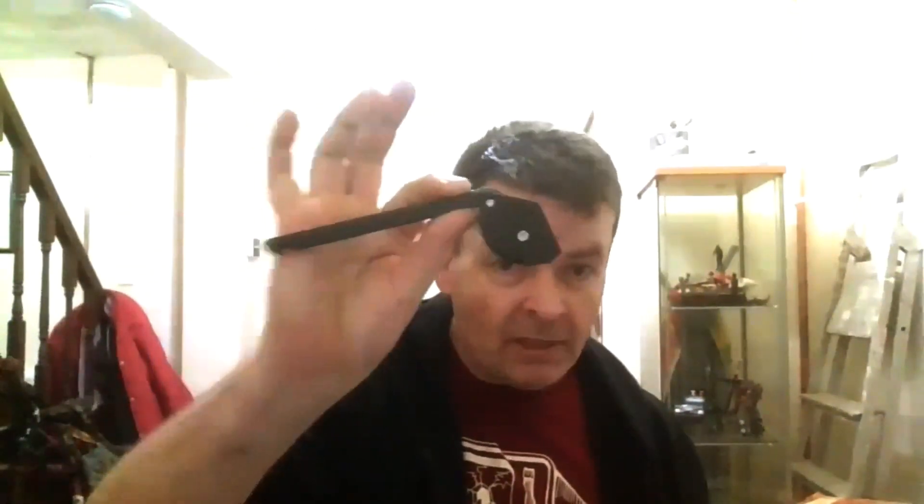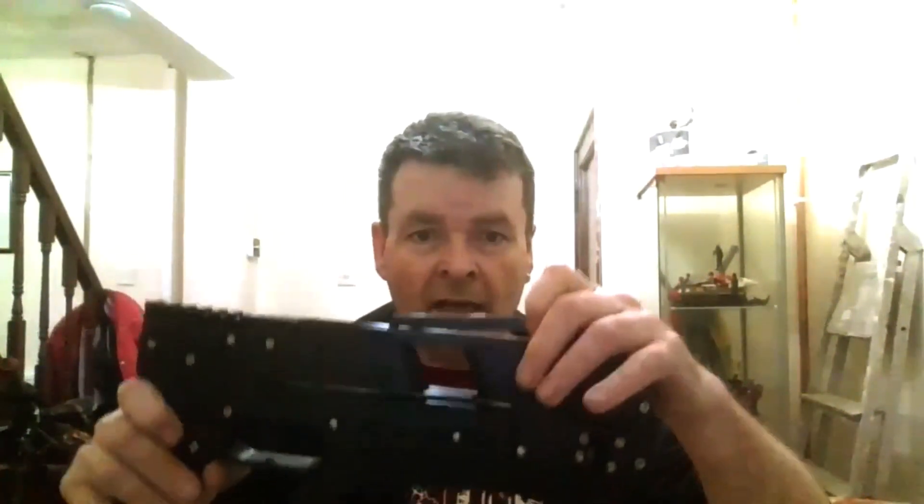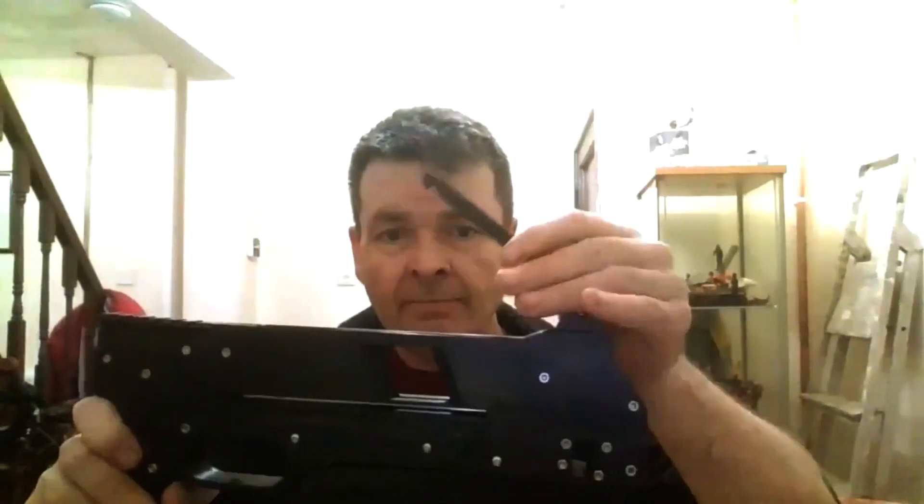Hey guys, welcome to part six of the Adarini crossbow build guide. Tonight we're on the crossbow bolt retaining strap. I call it the retaining strap because I don't know what else to call it. This part fits into your Adarini to retain the bolt, so I will assemble this right. I took photographs earlier to show you how your parts are to be laid out.